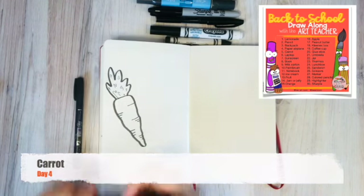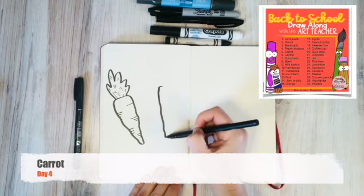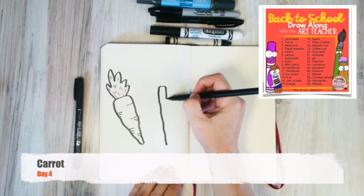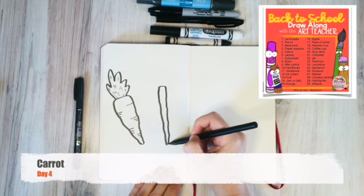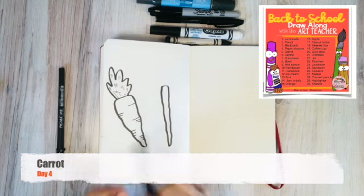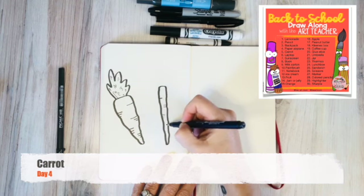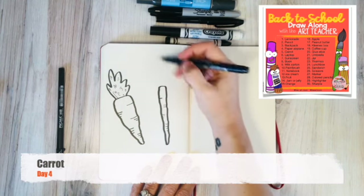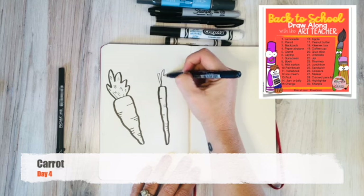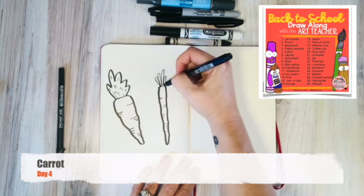Let's do a skinny carrot. Same shape, it's just going to be skinnier and maybe longer and thinner at the bottom. Same lines, and then the top I'm going to do long, skinny rectangle types.